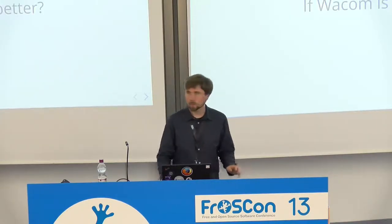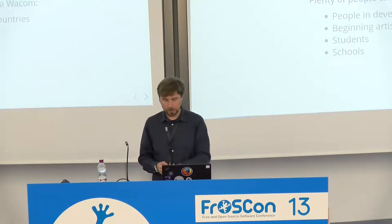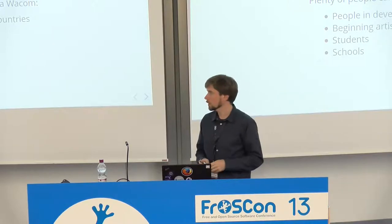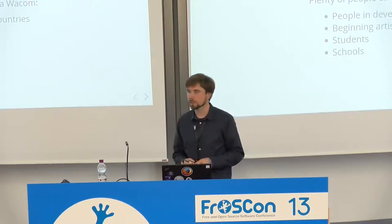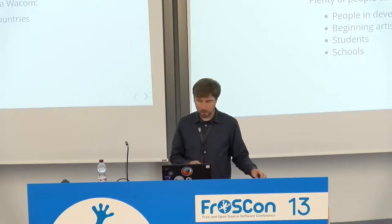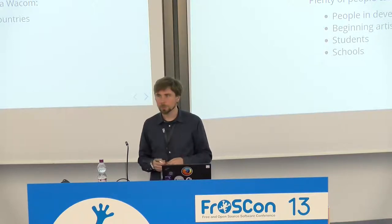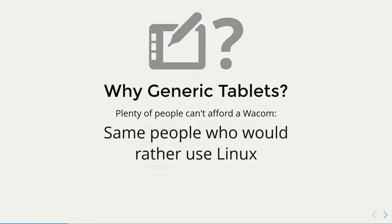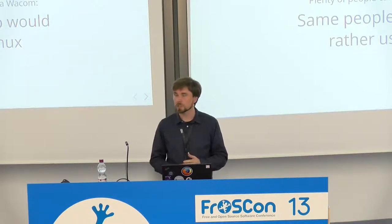Why do I do this if Wacom tablets are usually better? Well, they are still expensive — the Wacom Cintiq can be twice or three or four times more expensive than the tablet monitors we saw. People in developing countries cannot afford those usually. Beginning artists don't have much money, as artists in general. Students and schools also don't have much money, and it's good to have them use tablets. And those are also the same people who would rather run Linux because they can't afford commercial software and Windows licenses. And of course, it's fun to work on the code.